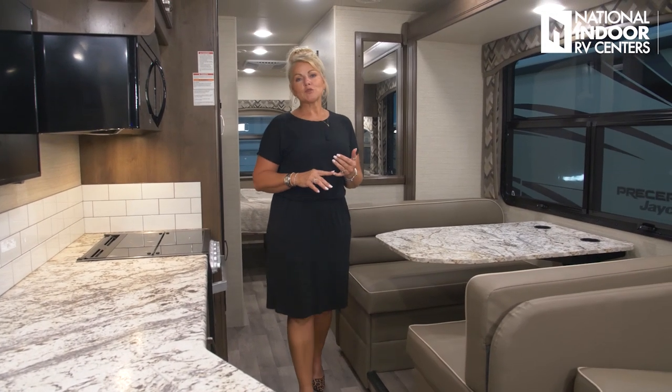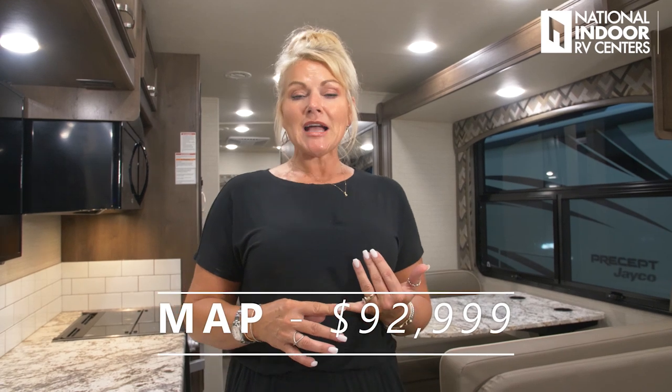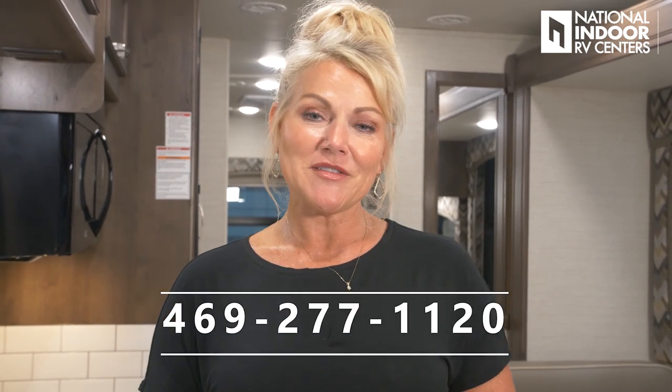I hope you've enjoyed my walkthrough of Jayco's 2020 Elante 31V. MSRP is $131,557, or MAP pricing — minimum advertised pricing set by the manufacturer — is $92,999. If you want to know what I can sell it for, call me at 469-277-1120 or visit nirvc.com. Check out our everyday best prices on Jayco's best-selling floor plans — with our volume and economies of scale, RVs simply cost less at NIRVC. If you enjoyed this video, please like and subscribe.